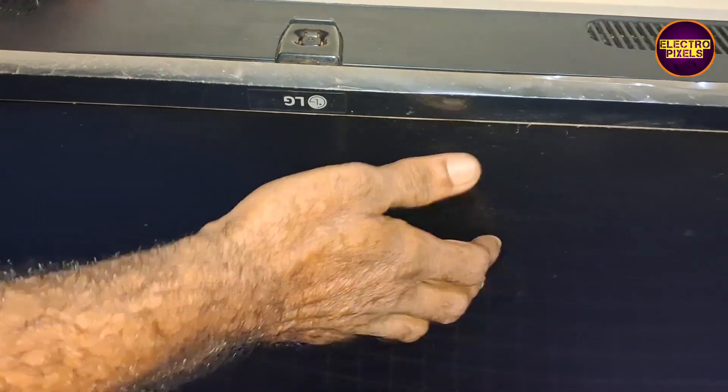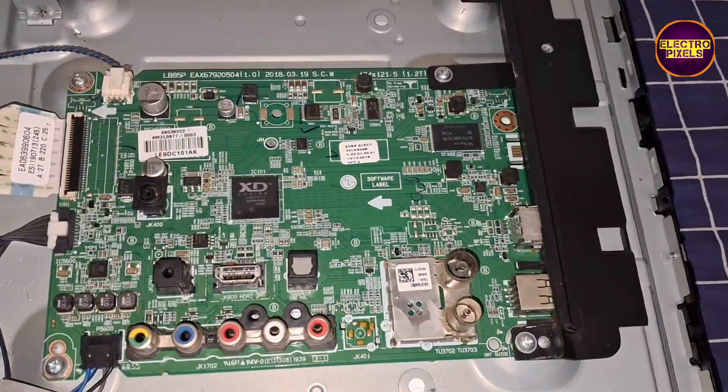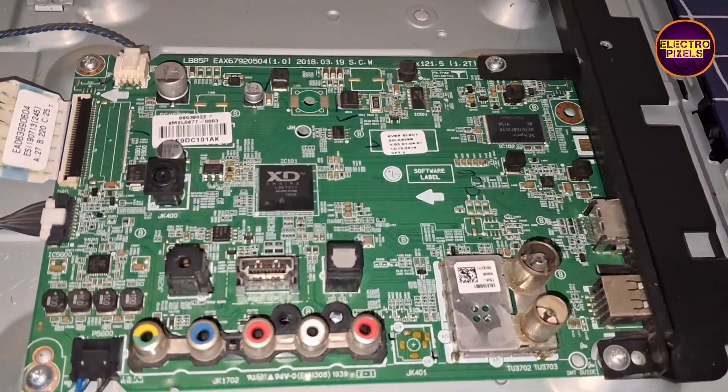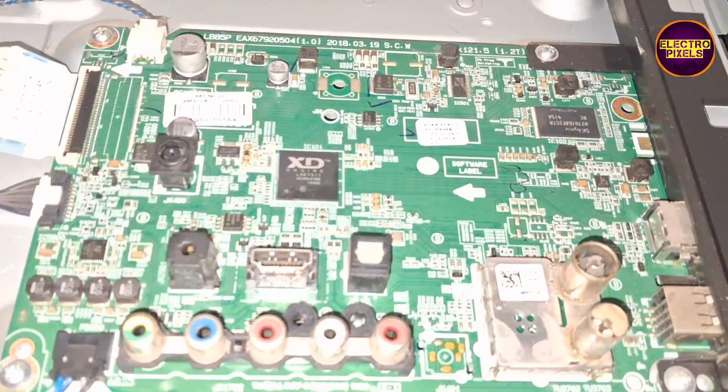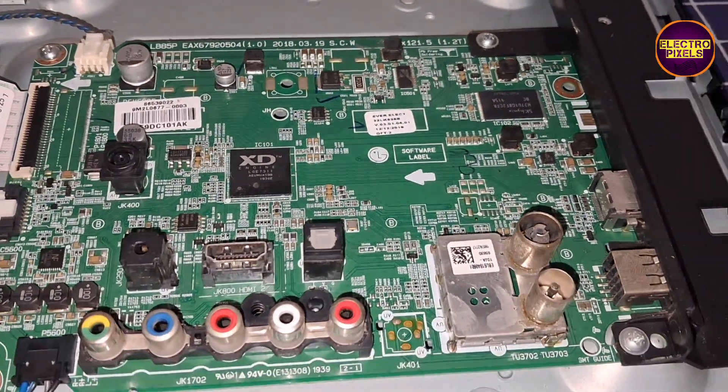As we discussed earlier, these types of complaints are mainly due to internal shorting in gate signals inside the glass panel. See friends, now we have opened the TV back cover.